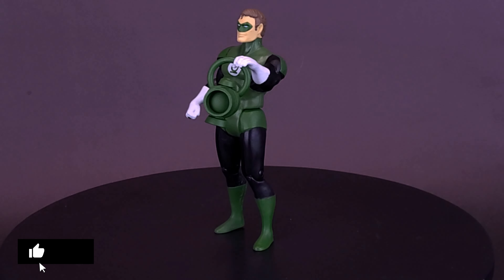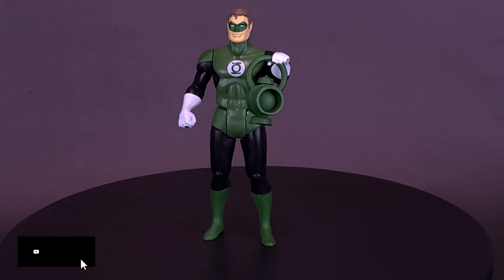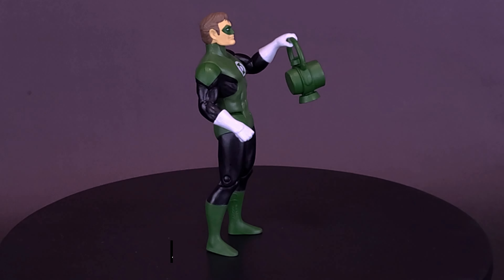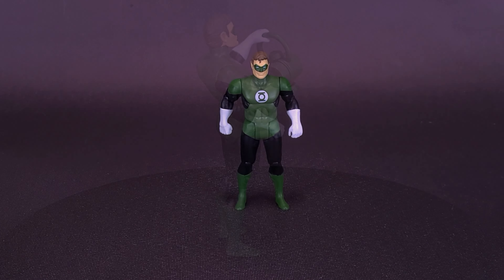Hal Jordan was summoned to the crash wreckage of a spaceship belonging to Abin Sur, a member of the Green Lantern Corps. Upon his death, Abin entrusted his ring and his duties as Green Lantern to Hal Jordan. Hal has a new Superpowers figure, and probably the person most excited by that news is the person behind the camera.